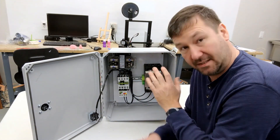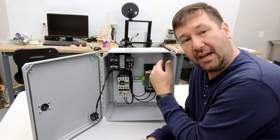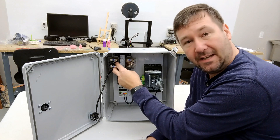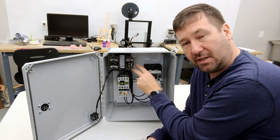What a transformer does is it changes one voltage to another voltage. So in our case, we're taking our 480 volts that's coming in, and then we're going through the transformer to create the 110 volts coming out.